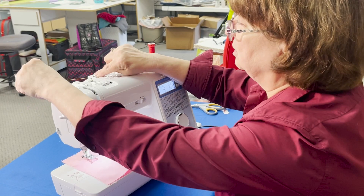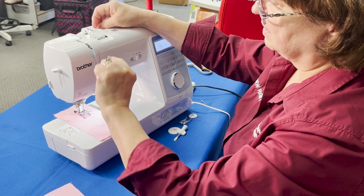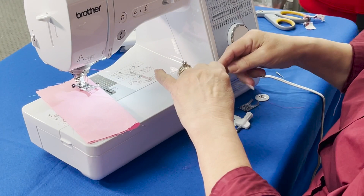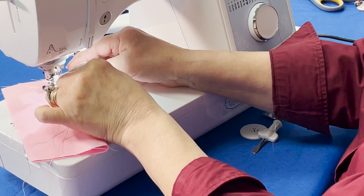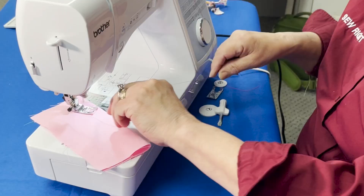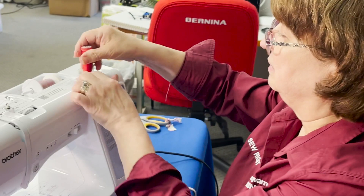When threading with twin needles, do not take two threads together and thread them at the same time — always do one at a time. I'm going to take this one, put it here, come up, go into the take-up lever, all as normal like a single needle. Then put the thread behind the guide and thread the needle manually. The left thread goes on the left needle. I'll raise the foot again, as I had put it down to thread the needle.